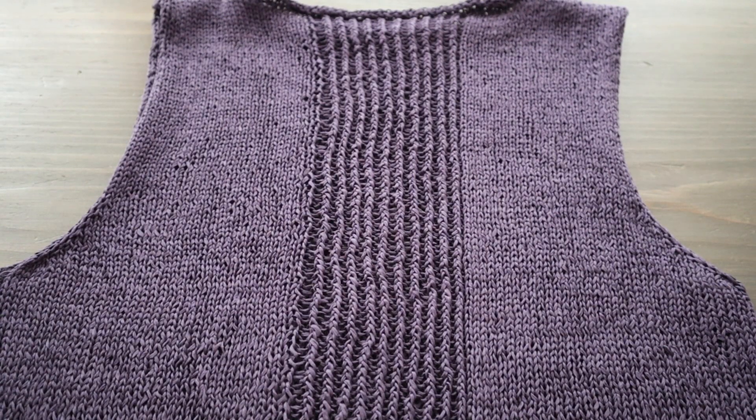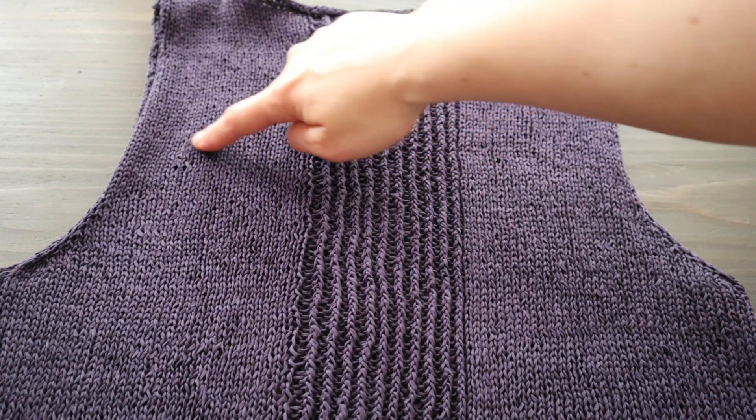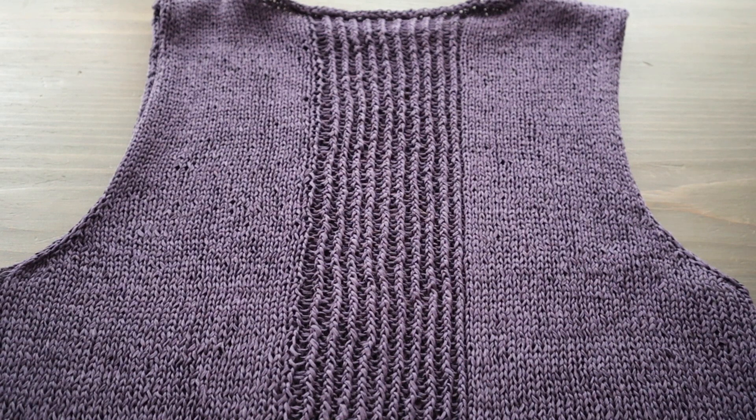At that point I knew I would have to rip out if changing needles created an obvious difference in gauge, but as you can see it turned out totally fine. I couldn't even tell before blocking where I had switched needles, so I think this was definitely the right call.